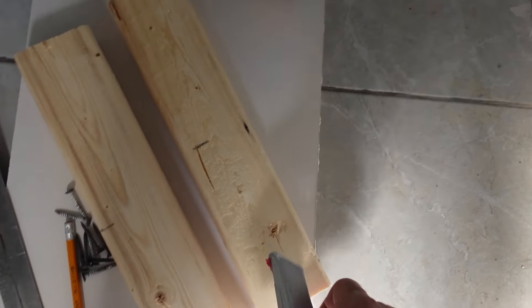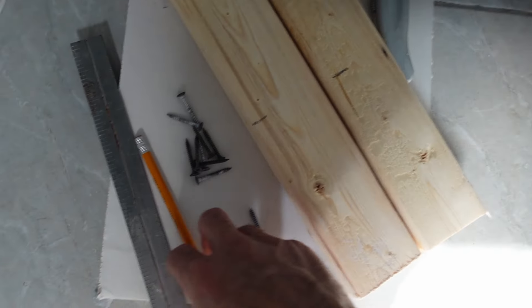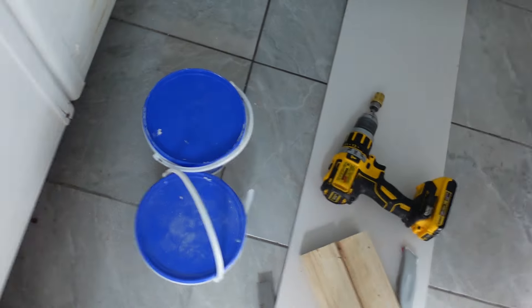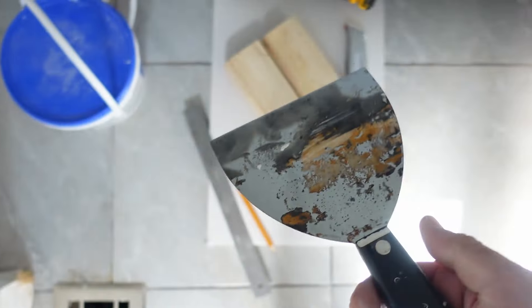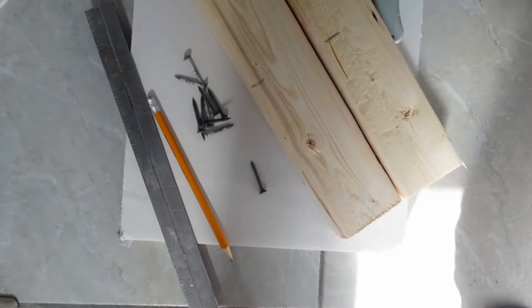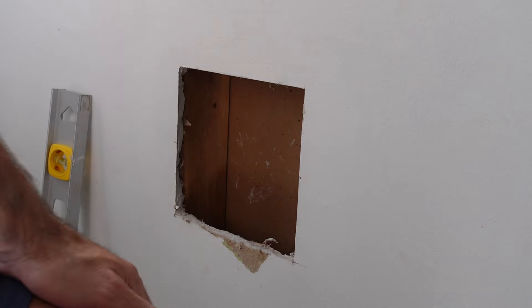I've got a utility knife, two pieces of two by three — you could use two by two, but I find two by three holds together better. I've got a drill, a ruler, some drywall screws, a few putty knives, and some drywall putty. I've already cut those two by threes into 12-inch pieces, so my hole is seven by seven and I've made these one-foot-long pieces of two by three.